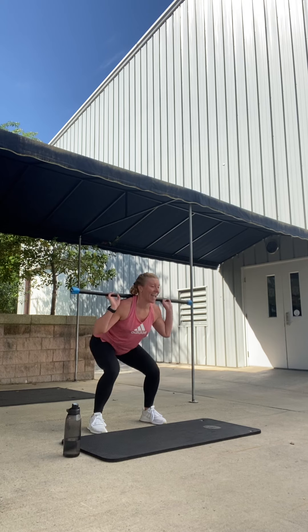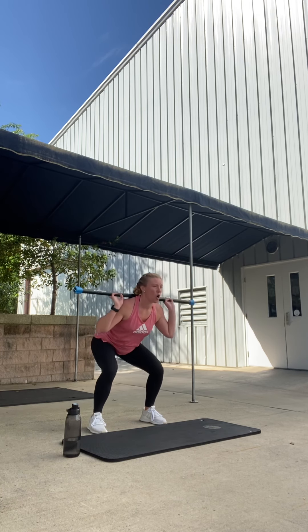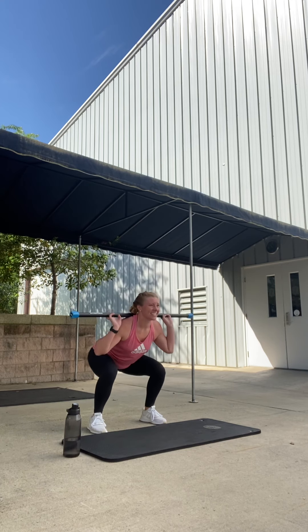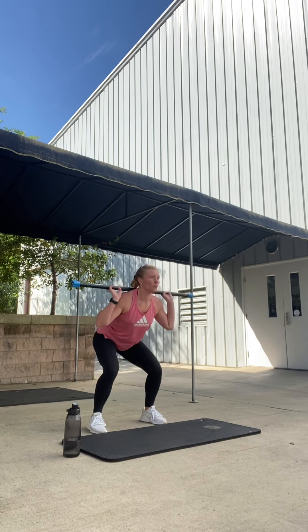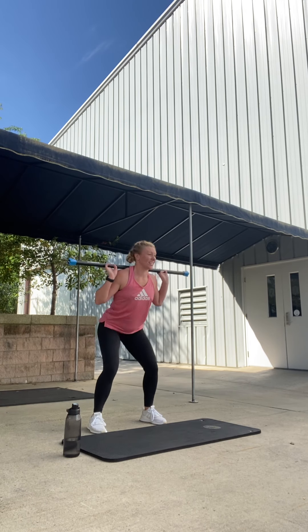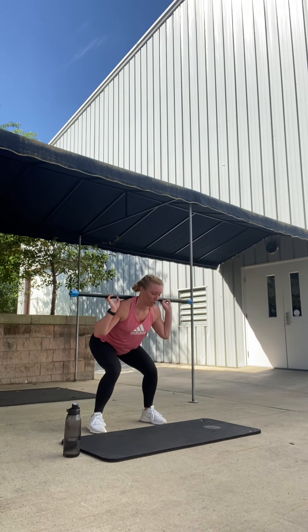Now single squats. Eight. Good. Seven. Six. Good. Nice and low — open the knees to sink the hips. Open the knees, sink the hips. Good. Two more. Pulse it low right here. Open the knees, pulse. Pulse. Pulse. Heavy heels, toe taps. Perfect.